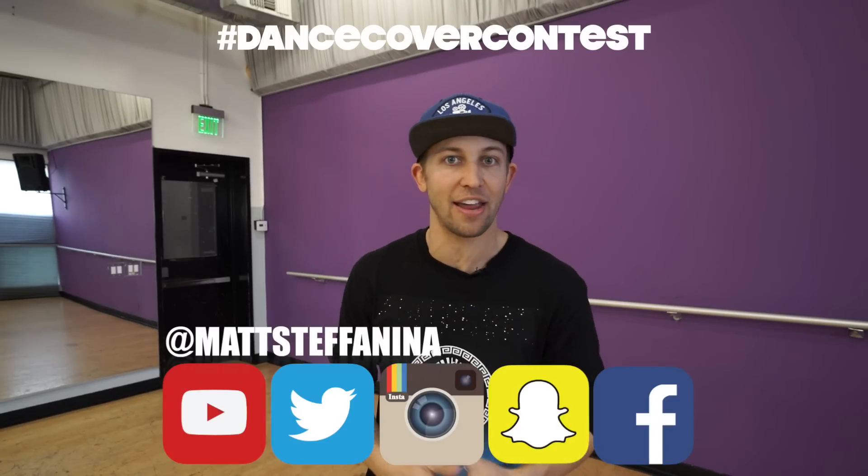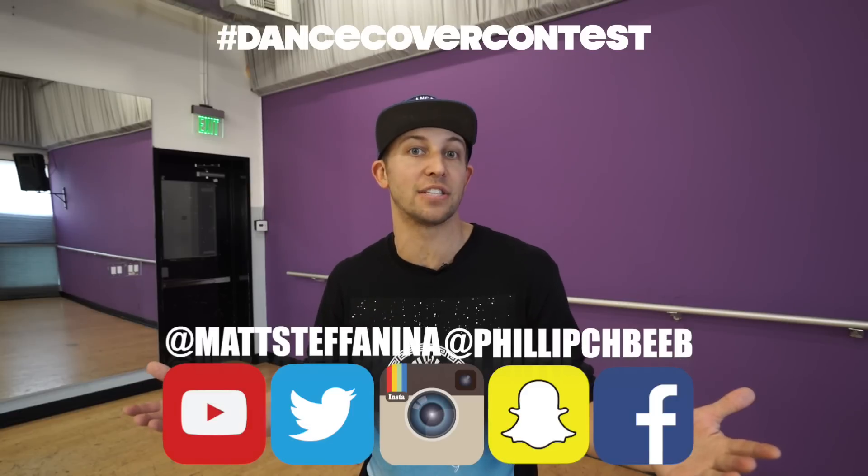So work on that with this combo. Once you guys get this routine down, we want to see it — upload it to Instagram, YouTube. You can also put it on my new DNCR app, links are down in the description box below. It's an amazing app where you can post your videos, meet each other, share. I'm also posting tutorials, doing live chats, answering your questions every week live. There's blogs, all kinds of great info for dancers. Hashtag 'dance cover contest' so we can find them. I'm at Matt Stefanina on everything and he's at Philip Shabib on everything.